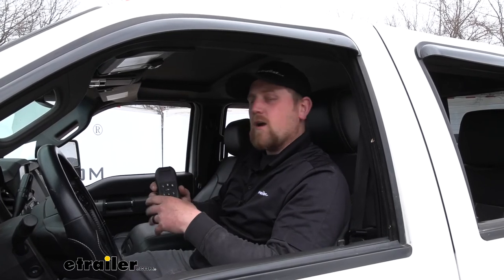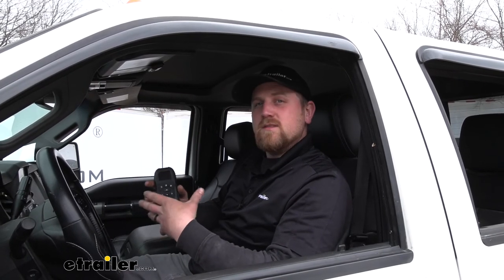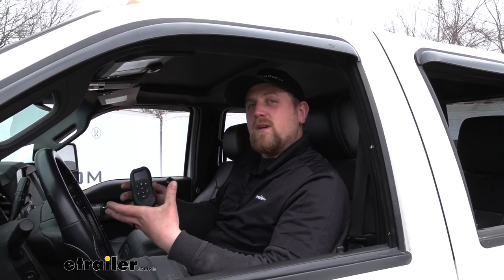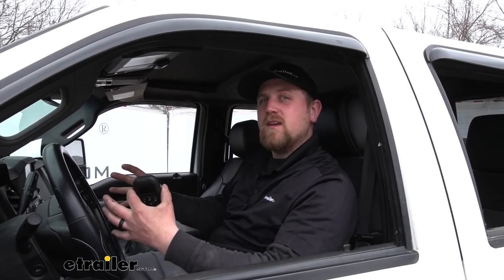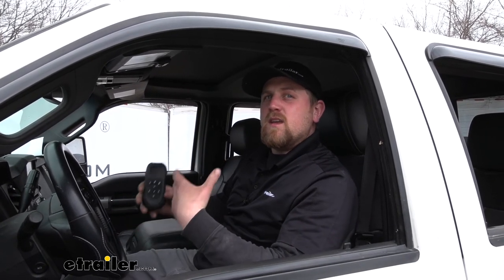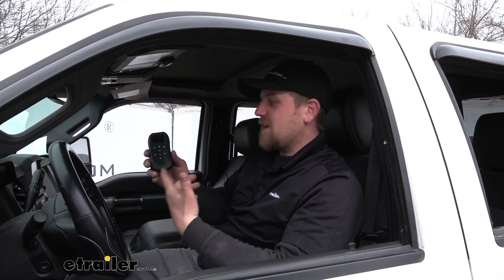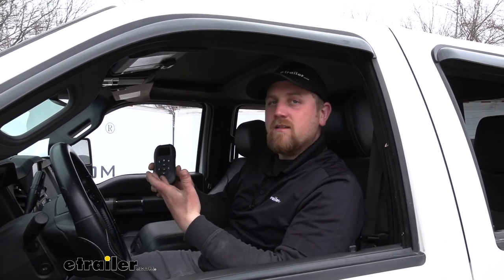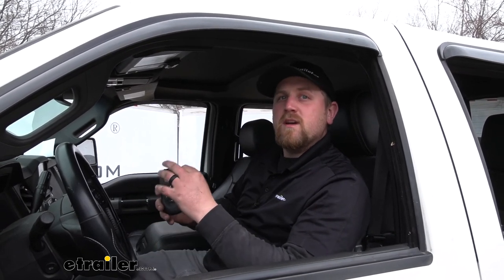Overall, I definitely think that the wireless compressor system is the way to go, especially in these newer trucks. Compared to traditional compressor systems that have a physical gauge, these newer trucks have a lot going on on the dash and it can be extremely difficult to find a spot to mount all that. With the wireless systems, you can either use it off your phone — which is always in your pocket — and the remote doesn't take up hardly any space at all. You can simply throw it in the glove box, your cup holder, or even the center console. Because of that, it's just going to make your experience that much better and your life a little bit easier.